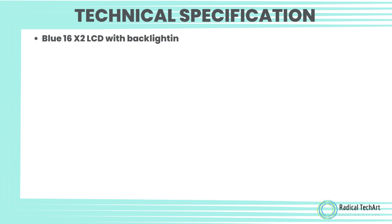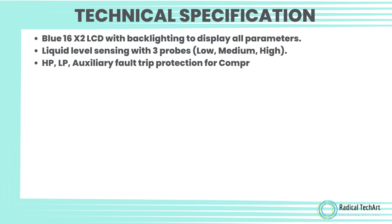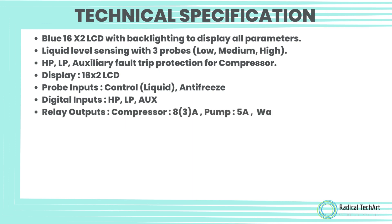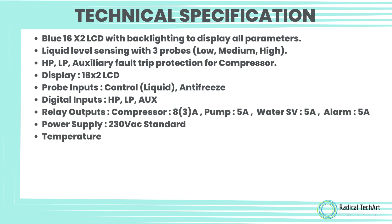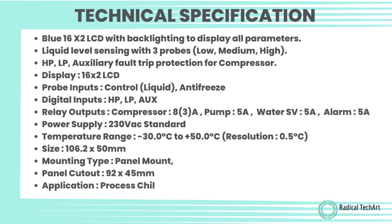Technical Specifications: Blue 16x2 LCD with backlighting to display all parameters. Liquid Level Sensing with 3 probes — low, medium, and high. HP, LP, and Auxiliary Fault Trip Protection for the compressor. Display: 16x2 LCD. Probe Inputs: Control, Liquid, Antifreeze. Digital Inputs: HP, LP, Aux. Relay Outputs: Compressor.